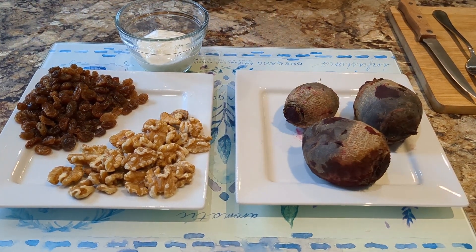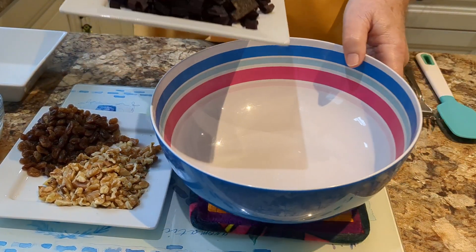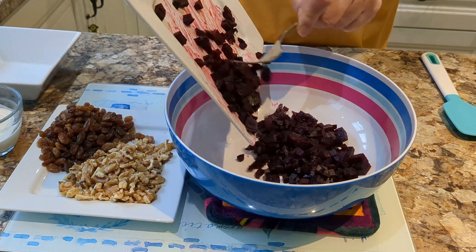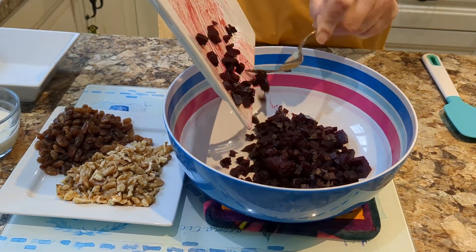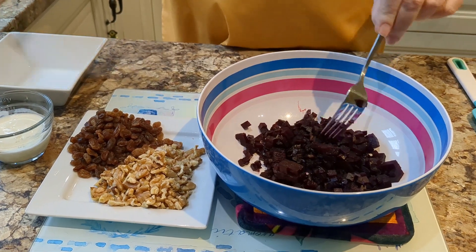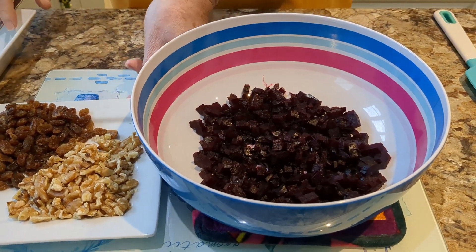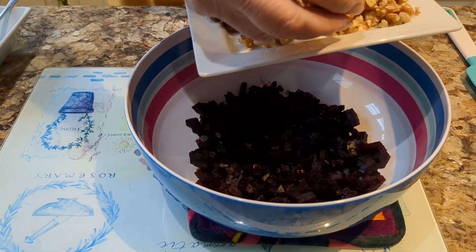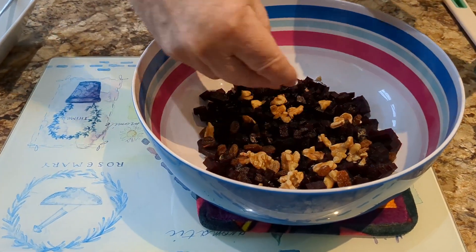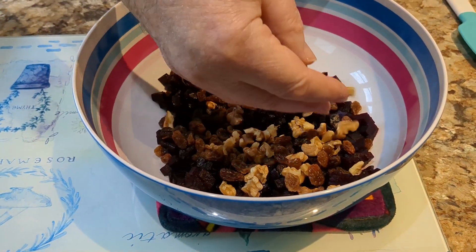Right, here we go — we've diced up all the beetroot, so we'll transfer the beetroot into the dish. Spread it around a little bit, then we'll sprinkle in the walnuts and the raisins.